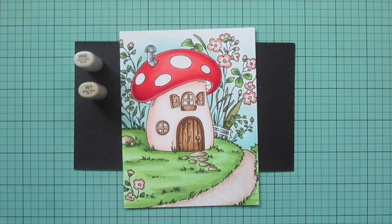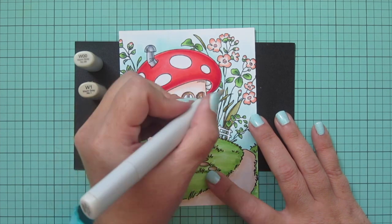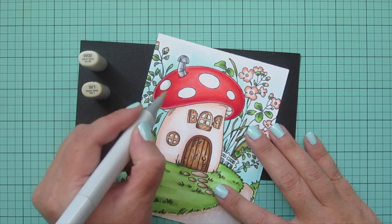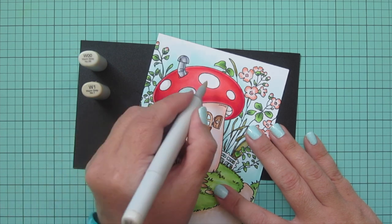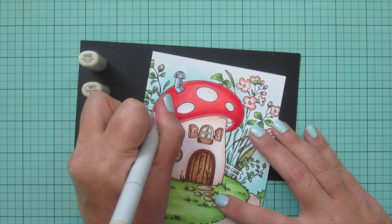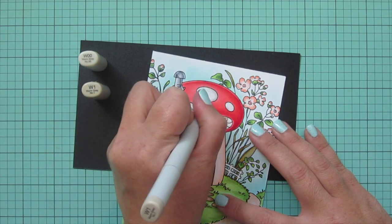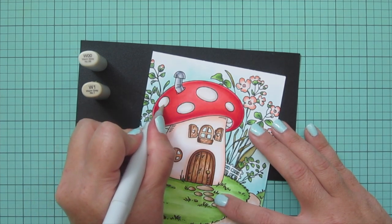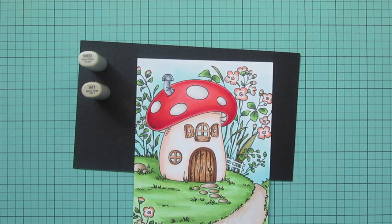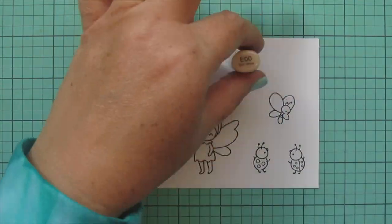I went to W00 and W1 to do the underside of that mushroom cap — added a bit of W1 and blended it out with W00. I'm also adding those to the white spots on the mushroom cap, starting with W00 to figure out where I wanted the shading, then going in with W1 to darken that up, and blending back out to white with W00. I left the little picket fence completely white — there wasn't much room for shading and it'll get covered up in the end design anyway.